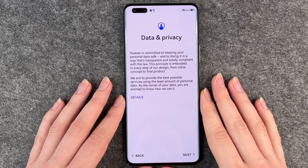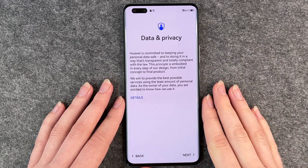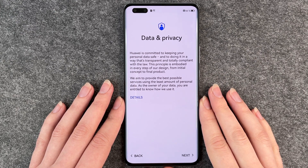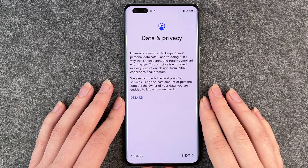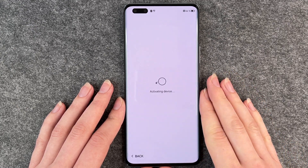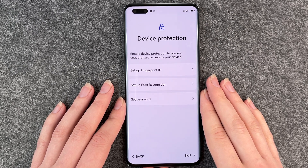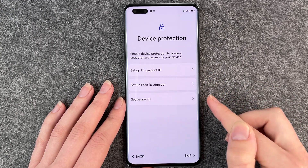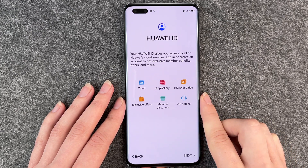Data and privacy — you can read through this and get more details. You might want to do it just to know what you're agreeing to. I'm going to click on next. Now we come to device protection. We can set up a fingerprint ID, face recognition, or a password. We also have a separate video for that, so we skip this part right now.